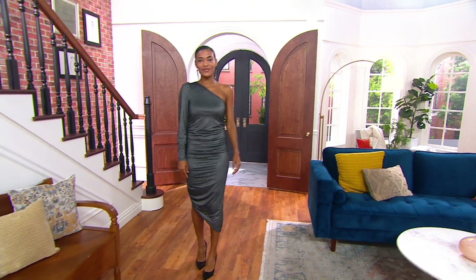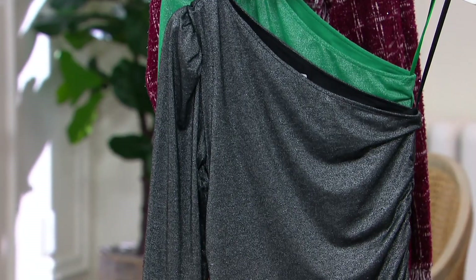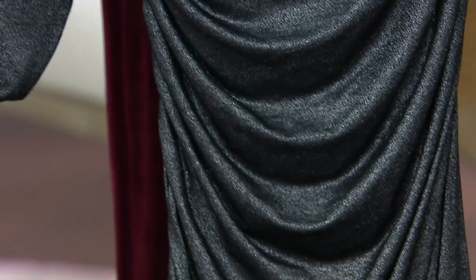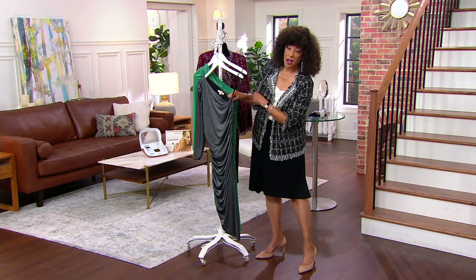We also have this incredible bodycon dress with the one shoulder. If you want to have a party dress in your closet, make sure you're ready to go — no matter the occasion, when you want to look spectacular. This is All Worthy by Hunter McGrady, a ruched side dress, with the ruching done at the side for a really fantastic look. You can see how it kind of scoops — here's that ruching at the side.